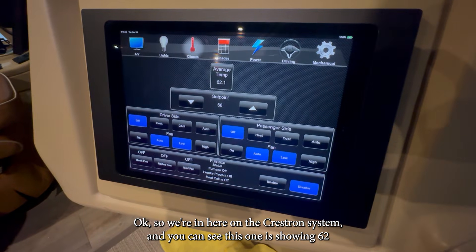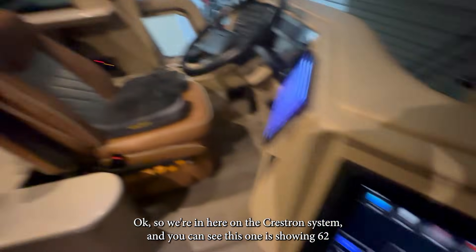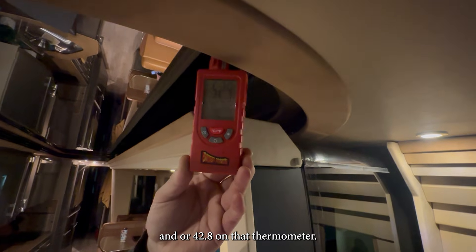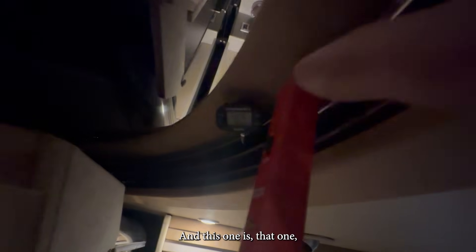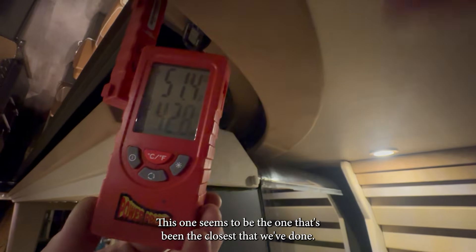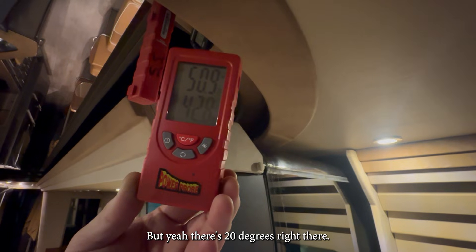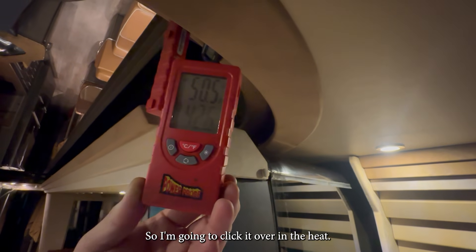We're in here on the Crestron system and you can see this one is showing 62 or 42.8 on that thermometer. That one has been off a little bit, so I always double check it. This one seems to be the closest we've done — there's a 20-degree difference right there. So I'm going to click it over to heat and test it there.